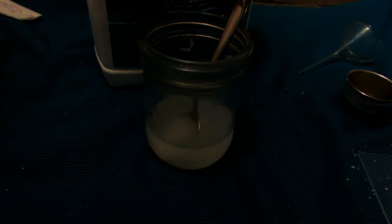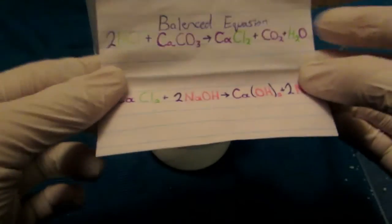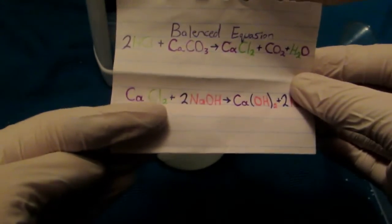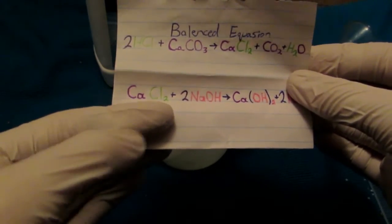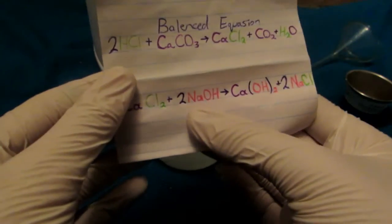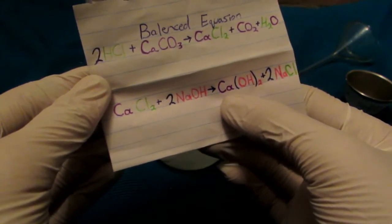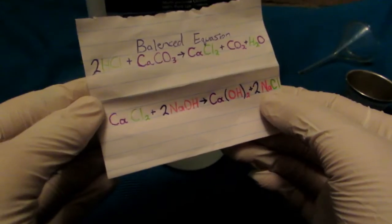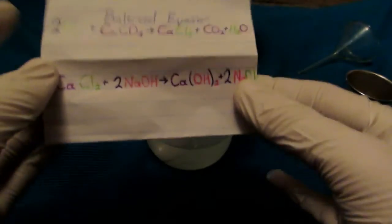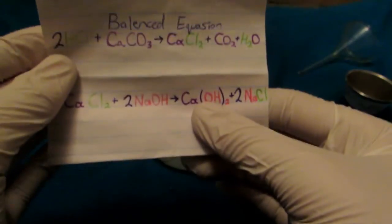Here's the equation from before, still color coded. We've continued the equation so you can see where the calcium and chlorine end up in our calcium chloride. We react it with sodium hydroxide — the hydroxide ion goes with the calcium, and the chlorine goes with the sodium to form sodium chloride. Salt, which is sodium chloride, is very soluble and would be left in solution. However, calcium hydroxide in a basic solution is very insoluble and will precipitate out.